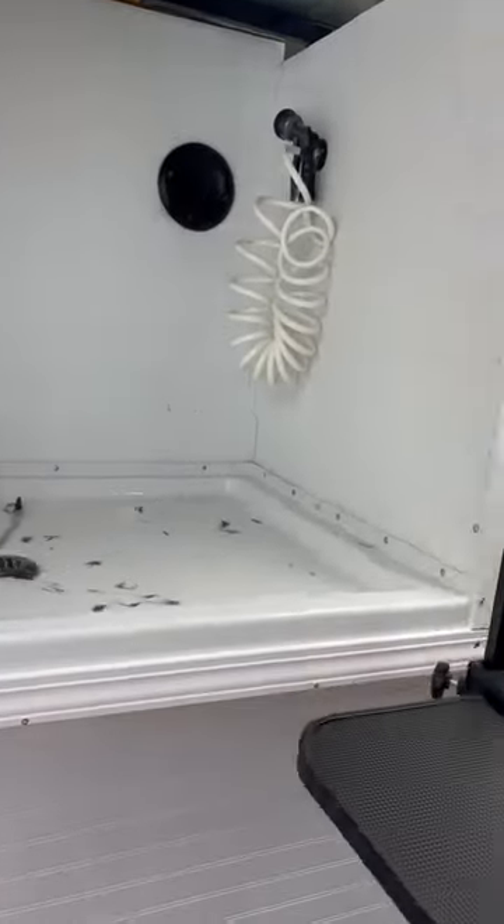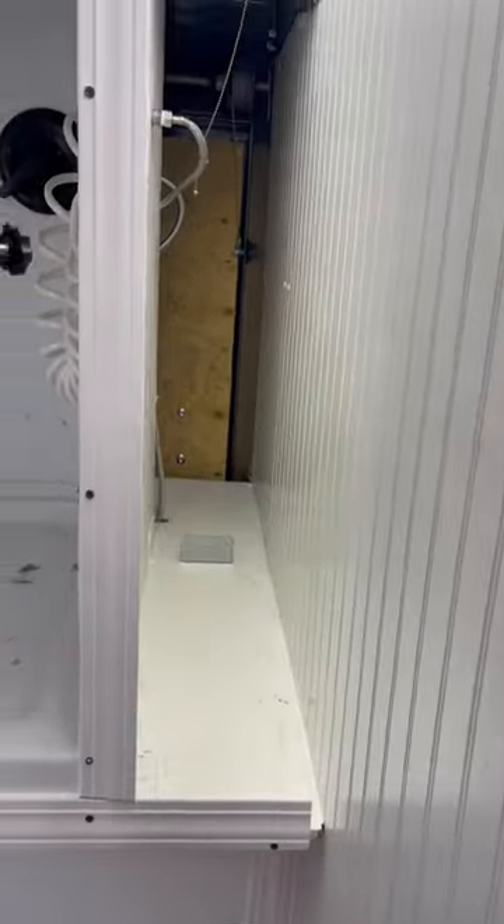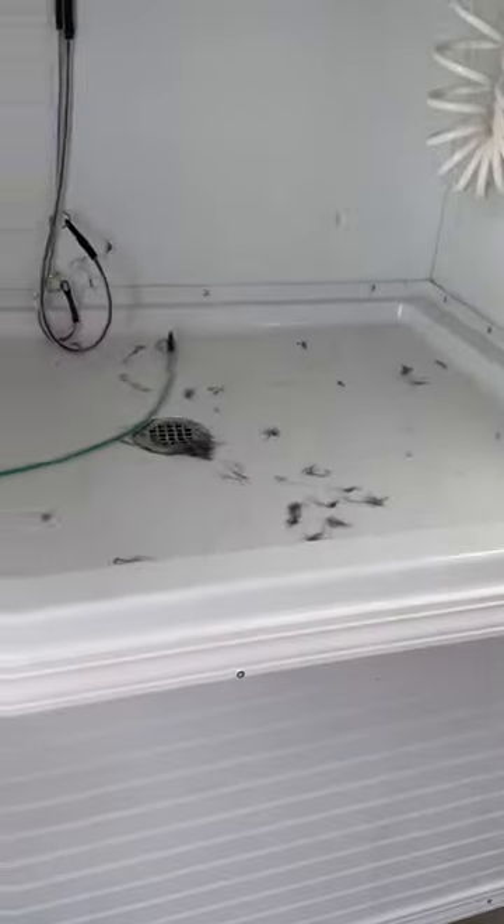There's some cubby holes for you to put like a blow dryer or something like that, whatever you prefer. In the back here.